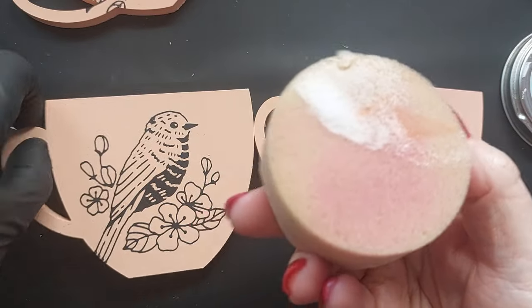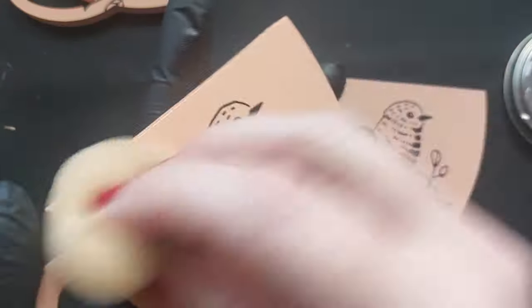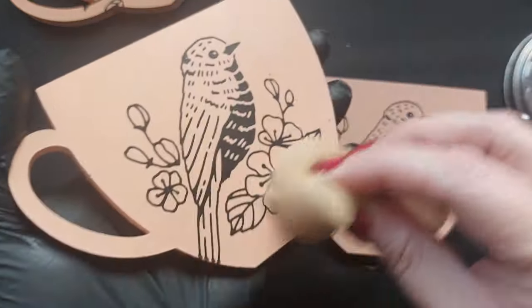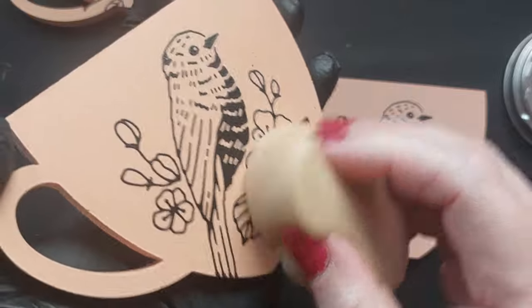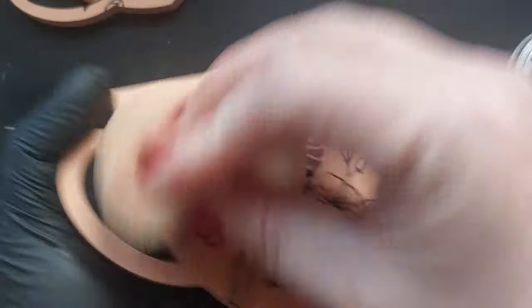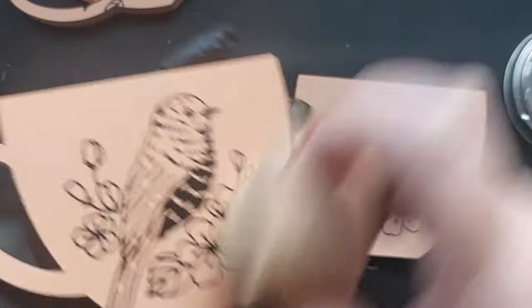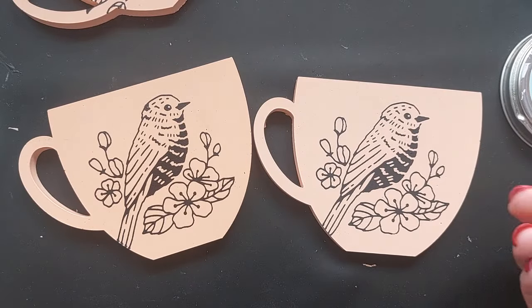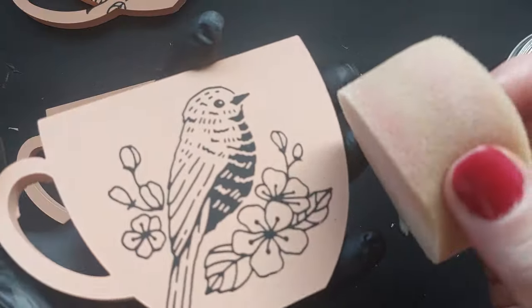On my home channel you'll have seen I've been on a lot of walks with George — the birds are singing, the sun was shining, flowers are out, and it's filling me with such excitement to spring clean. If you're with me on my home channel as well, I'm definitely feeling very happy with spring on its way. I am usually an autumn/winter girl, but once I'm over it I'm over it and I just want new life to come in the garden.